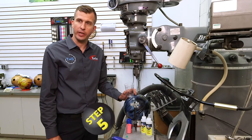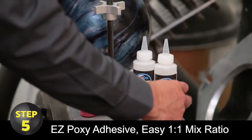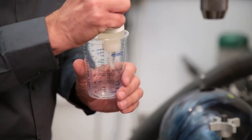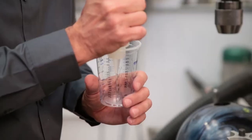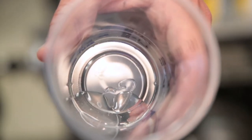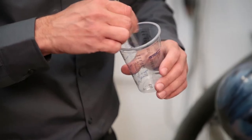Step number five: now we're going to start working with the EZ-Poxy. This is a one-to-one ratio — just eye the one-to-one ratio into the cup. You only need about the same amount as you would when inserting a slug, so you don't need a lot. I'll show you how much I use before I mix it. Take a swizzle stick and mix them together for about 30 seconds.